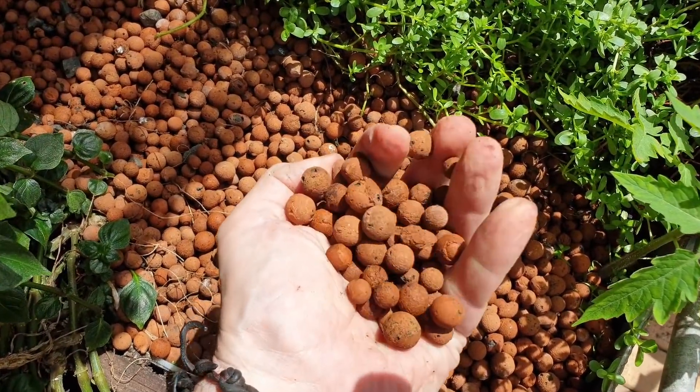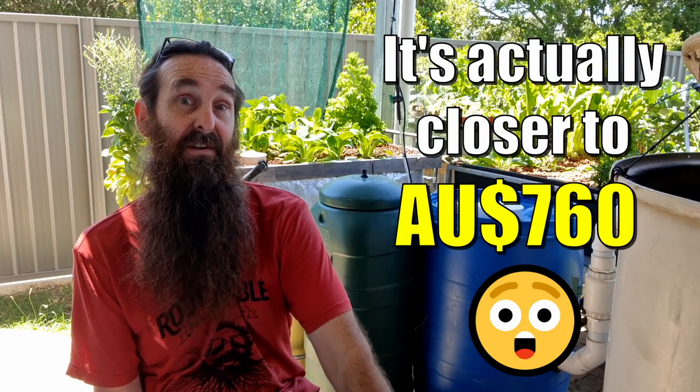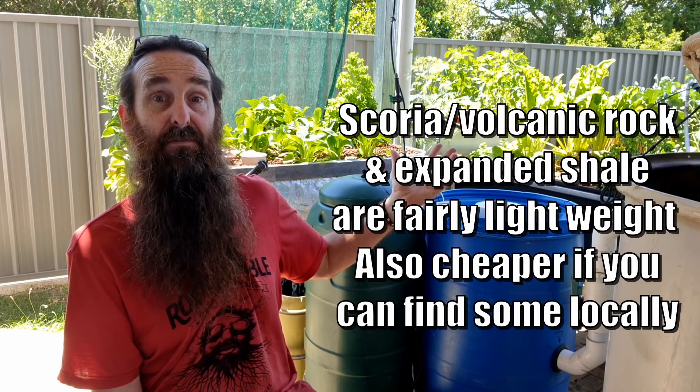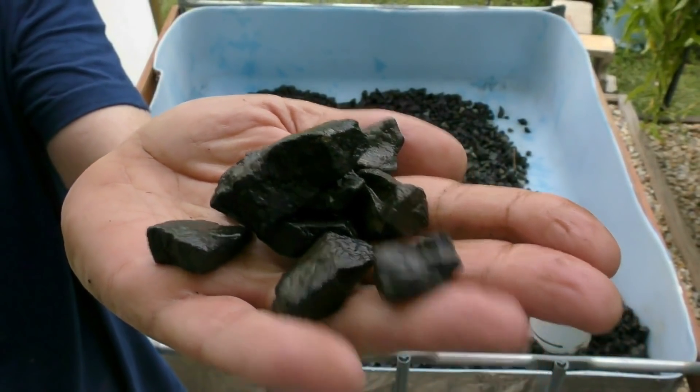The next bit is where it can get expensive or really cheap depending on your grow media. If you use clay like we did, for a three-bed IBC system you're looking at around $630 worth of clay — and I've seen it at the moment anywhere up to $48 a bag. However, the cheapest alternative I could find is blue metal, which is a road base or decorative rock made from basalt here in southeast Queensland. I can get a cubic meter — enough to do all three beds — for $100, which is a saving of around $530.